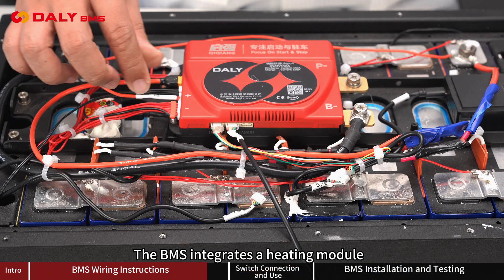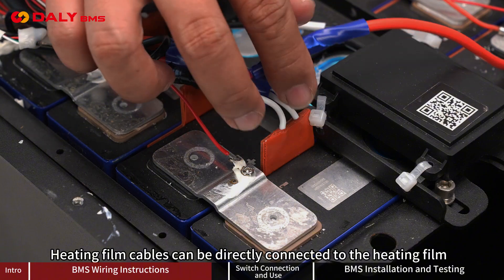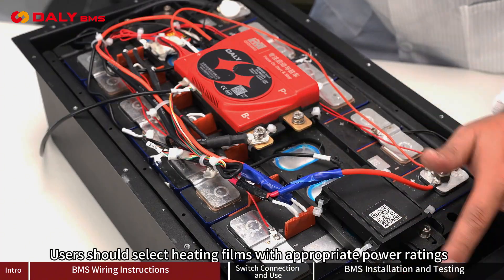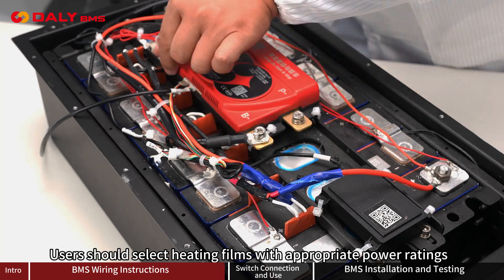The BMS integrates a heating module. Heating cables can be directly connected to the heating element. Users should select heating elements with appropriate power ratings.